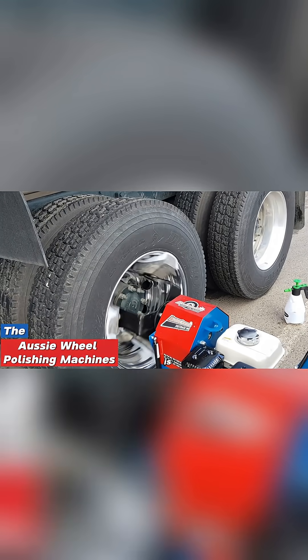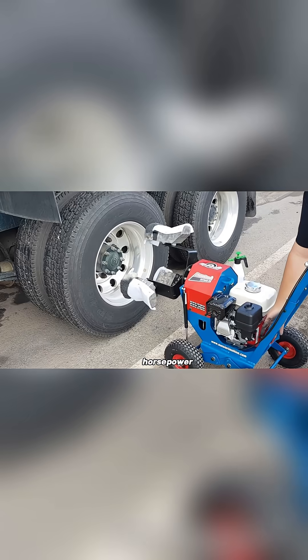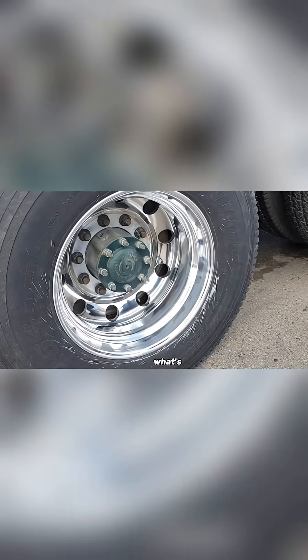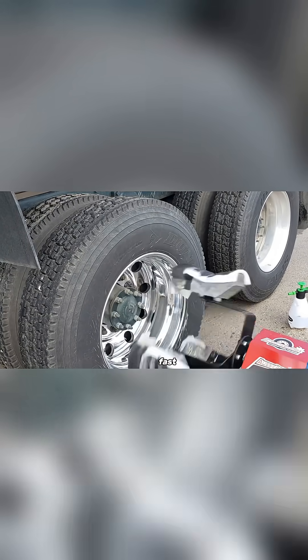The Aussie wheel polishing machine is built for power and performance. It runs on 6.5 horsepower, spins at 210 RPM, and comes with a strong twin V-belt drive. It's designed specifically to polish wheels, and it does the job fast.